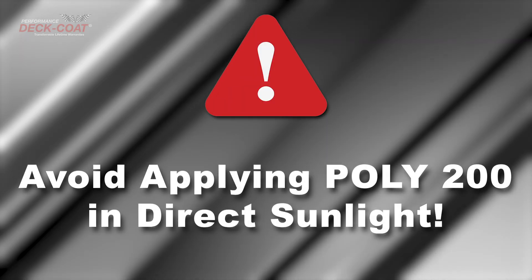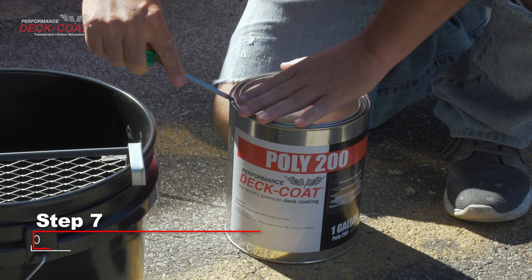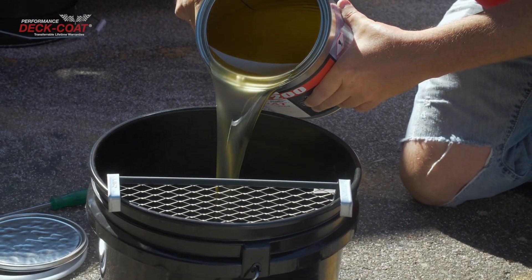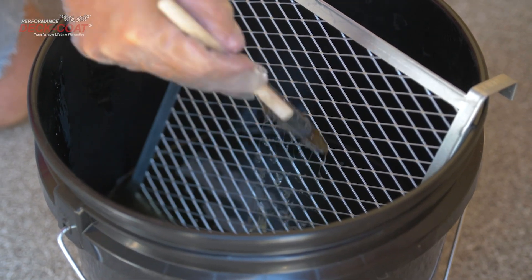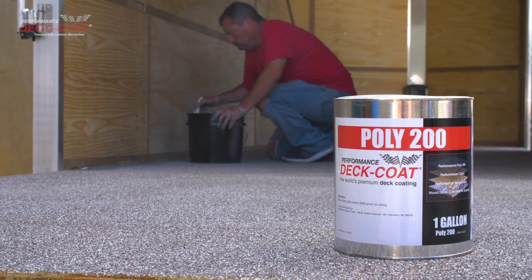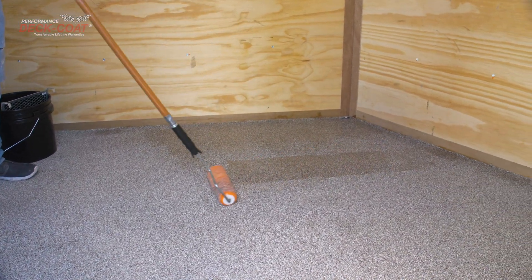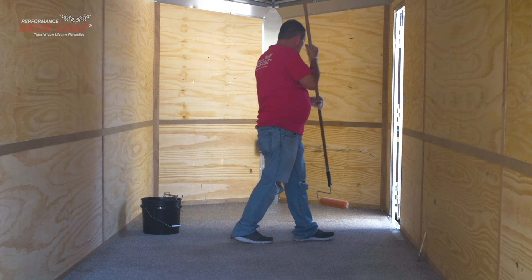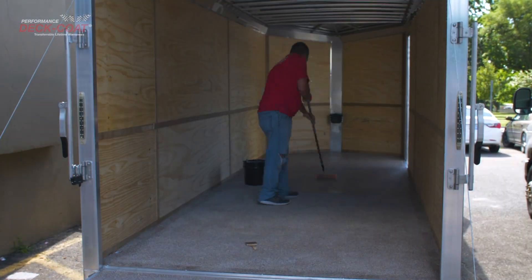Avoid direct sunlight when applying; it's best to apply in the evening hours. Step 7. Pour the clear Performance Poly 200 into a deep roller pan or black bucket using the supplied roller bucket screen. Make sure to remove excess. Start in the farthest corner using the kit brush and cut in where necessary, in an even coat. A half gallon of Poly 200 should cover a 12 by 10 foot section. Roll back and forth until even. When you dip the roller cover and start applying, you should be able to cover about a 4 by 4 square. Roll in that area until even before moving to the next area.